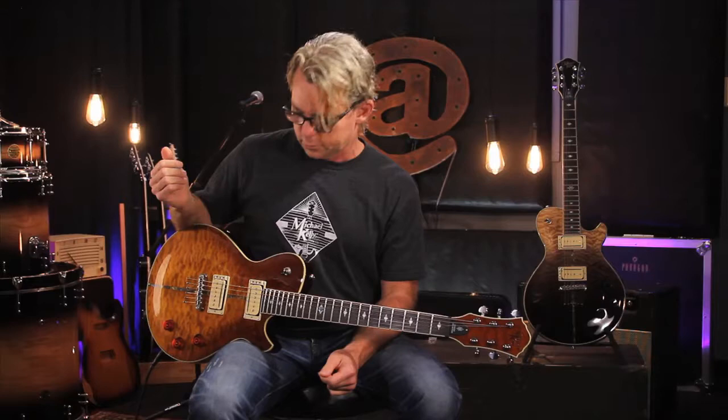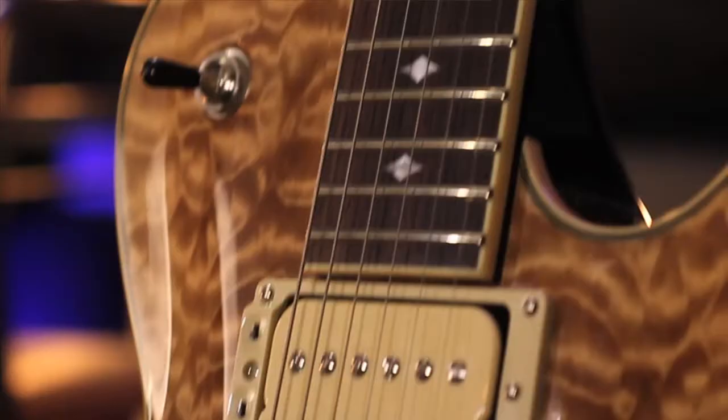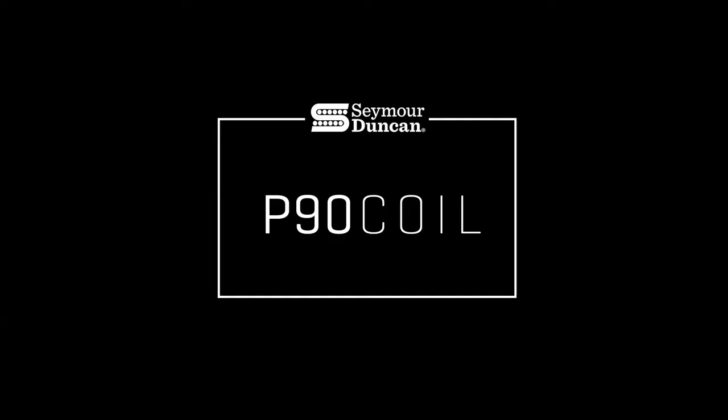Hey everyone, we're here to have a closer look at the pickups that we're installing in our Mod Shop Patriot Instinct guitar, which are the Seymour Duncan P-Rails. There are actually three pickups in one. You have your P90 larger coil, the rail single coil, and then the two together are more of a traditional humbucker.